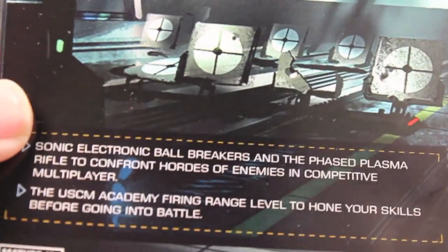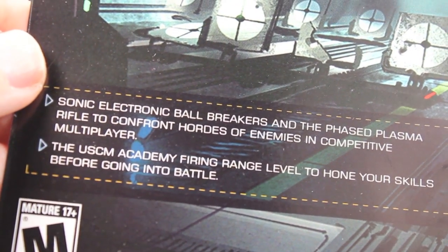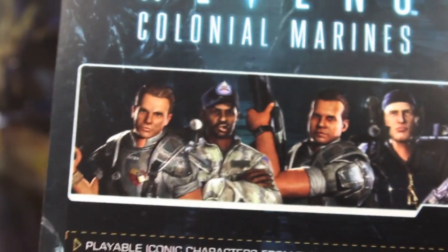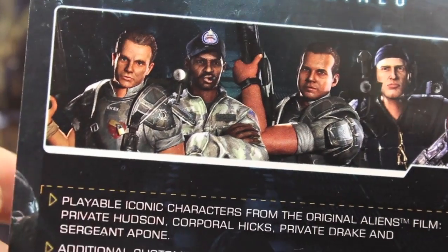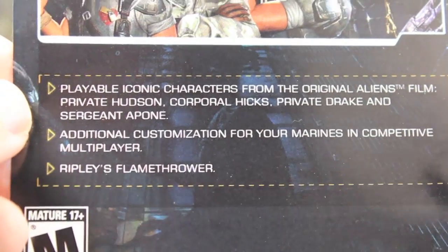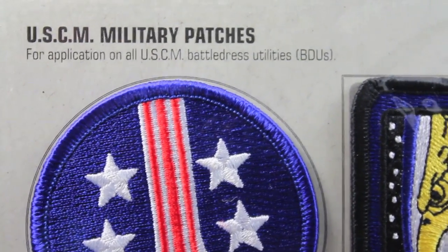Let's start with the DLC stuff. With the collector's edition, you get the Sonic Electric Ball Breakers and Phase Plasma Rifle to confront hordes of enemies in competitive multiplayer. You also get a firing range level to hone your skills. For multiplayer skins — this is actually the GameStop exclusive — so if you pre-ordered from GameStop, you get this, or you get it with the collector's edition. So you can play as Hudson, Hicks, Drake, or a Pwn. You also get Ripley's Flamethrower, which is an awesome weapon in the game. Plus additional customization for your Marines in competitive multiplayer.